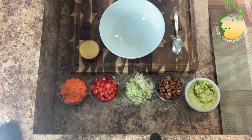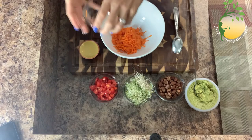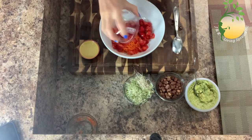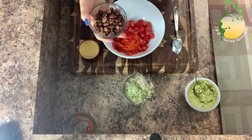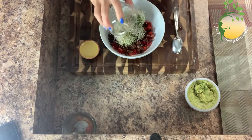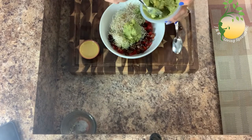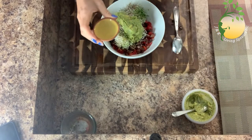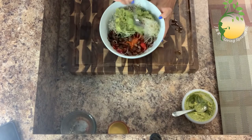The first step, I will mix my ingredients together: carrots, tomatoes, cherry, beans. You can put any kind of beans you want. And alfalfa sprouts. And guacamole. Lemon juice. I will mix together.